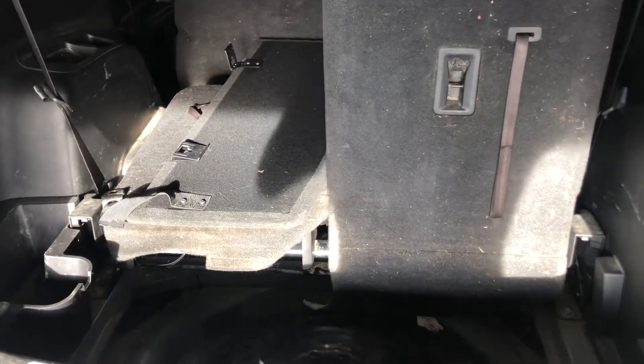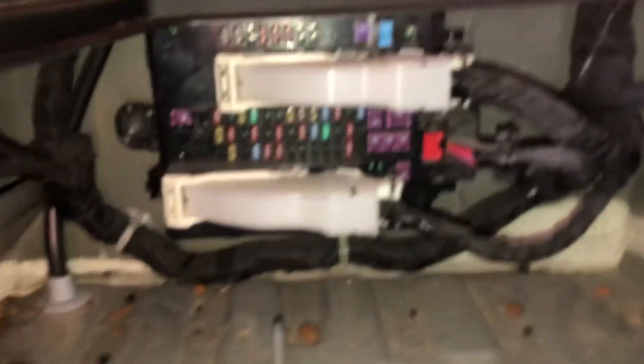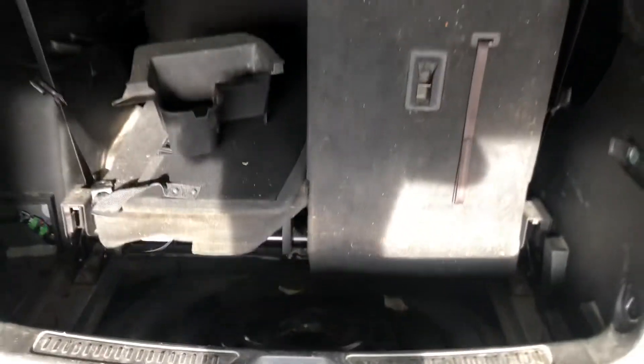The fourth fuse box location is located in the trunk of the car, right over here. Here are the fuses. And those are all the fuse box locations for this car. Thank you for watching.